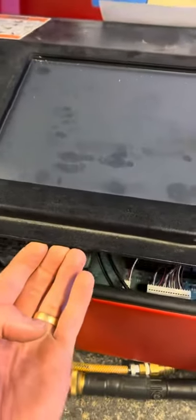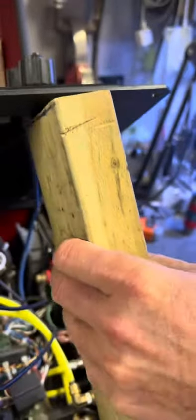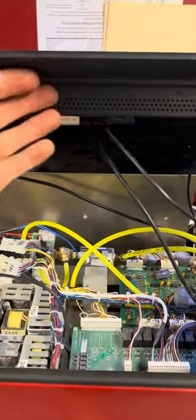After you cut the seal, you're gonna lift your lid now. Just grab the front right here and lift it, but lift it slowly because you might snag some cables. So make sure all your cables are out of the way, and once you get your cables out of the way, lift it up slowly. Grab a block of wood and jam it in between the two so it can hold it up, or you can have somebody help you hold it.